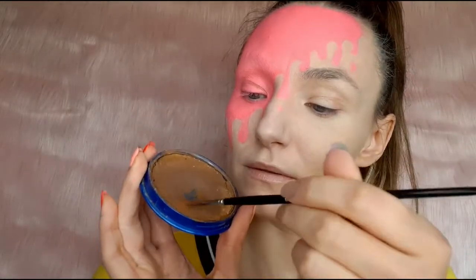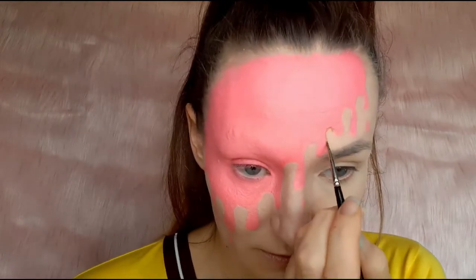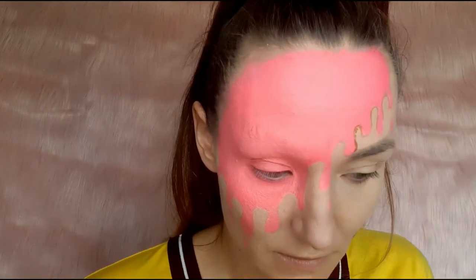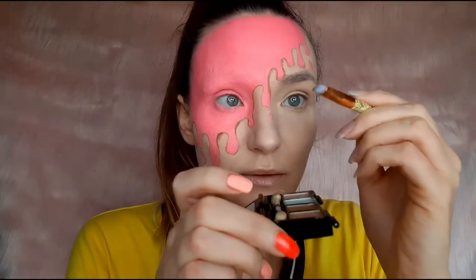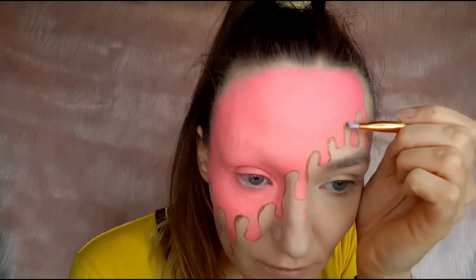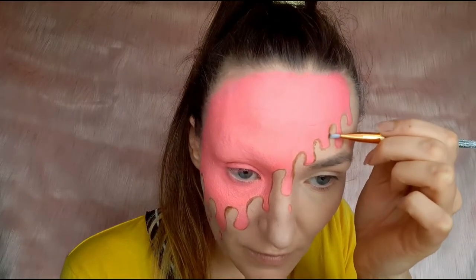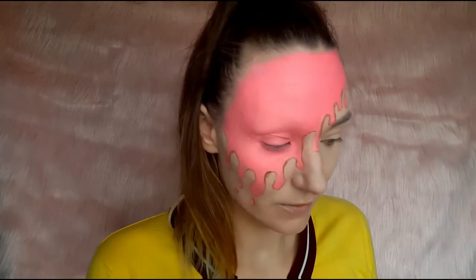To outline everything I used brown paint and a fine brush. With an angled brush and brown eyeshadow I created shadows on the dribbles — basically I'm just shading one side of each dribble.